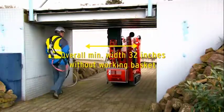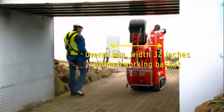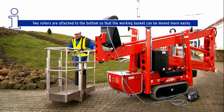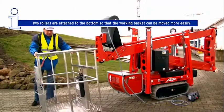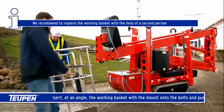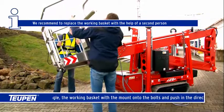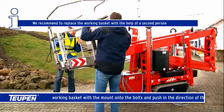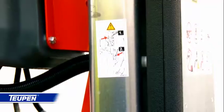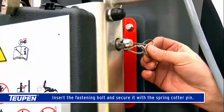How to install the working basket: two rollers are attached to the bottom so that the working basket can be moved more easily. Insert the working basket with the mount onto the bolts at an angle, and push in the direction of the machine. We recommend replacing the working basket with the help of a second person. Insert the fastening bolt and secure it with a spring cotter pin.